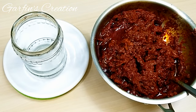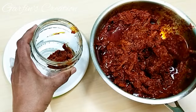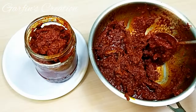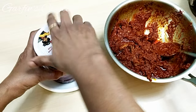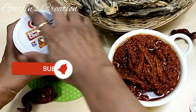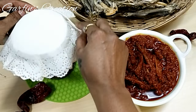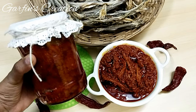Now let's store the Bombay Duck pickle. Make sure the bottle is nice, clean, and dry. You can fill this quantity of pickle into smaller bottles — the smaller the better so that it remains fresh for a longer time. Store in a nice cool dry place, and since the weather is so hot, I would always recommend keeping it in the fridge. Once you have filled the bottle, close it tightly. This way the dry Bombay Duck pickle will not get spoiled and will last for the whole monsoon. If you want to give this as a gift, add a paper doily on top, tie it with a string, and stick a label with the contents and date.